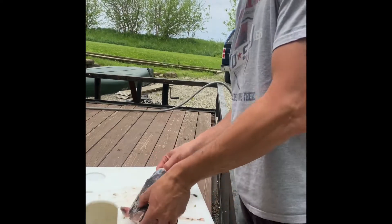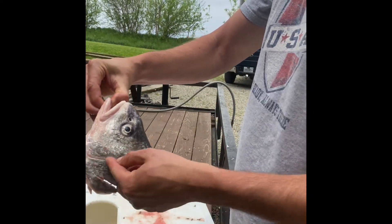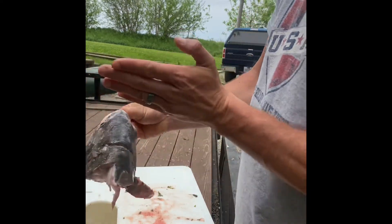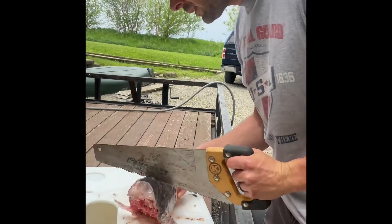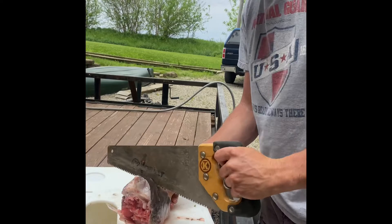Its head is too hard. So what we're trying to do — you see this crease in the face of the drum — we're trying to cut right here in line with it. If we can cut down from here in line with that crease, then we should be able to dig out the rocks. So I'm going to saw it because the knife was not working.